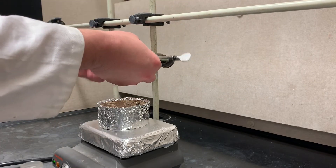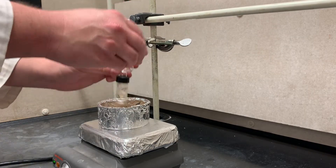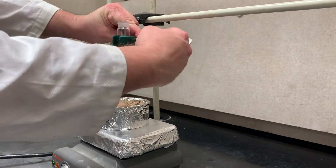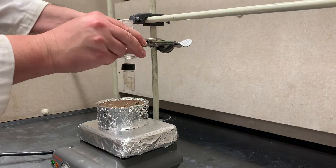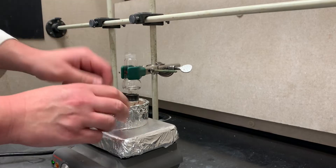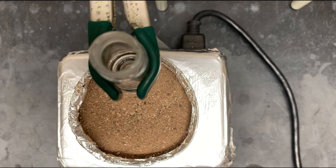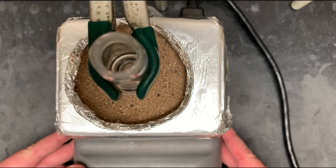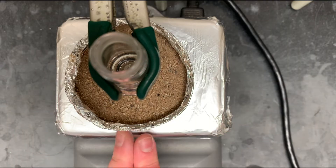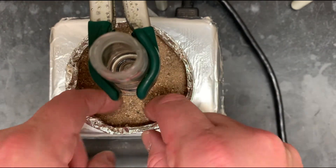You'll need three clamps today: start with two large and one small. It's always best to start the clamps a little too high, lock them into place first, and then make adjustments. Center the vial in the middle of the hot plate — both forward/backward and left/right — so the spin vane stirs properly. If you don't have enough sand, add a little more. Lower the assembly into the sand and vibrate it gently so it sits smoothly.